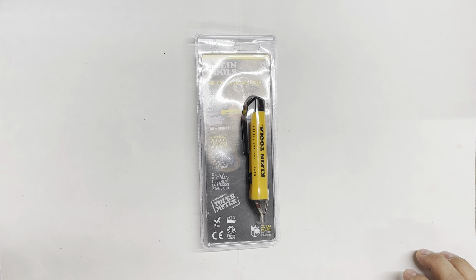Welcome back everybody. Today we're going to be talking about the Klein Tools item number NCVT-1 non-contact voltage tester. This is just a regular one — it doesn't have all the extras like a laser or flashlight, just a straight-up regular one. It goes from 50 to 1000 VAC and automatically detects standard voltage. It's made by Klein, and I've heard nothing but good things about Klein products.